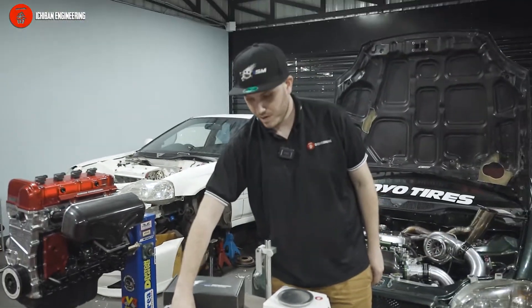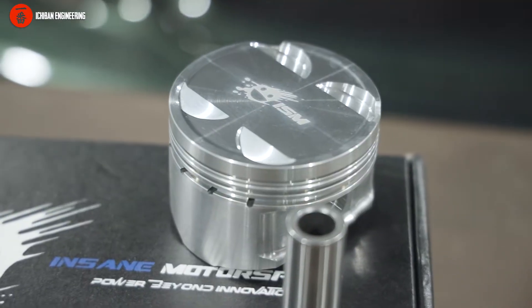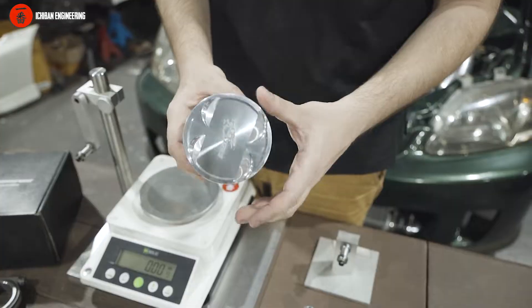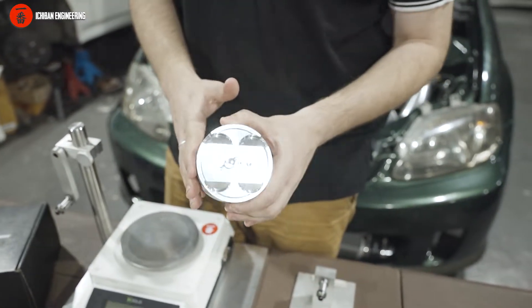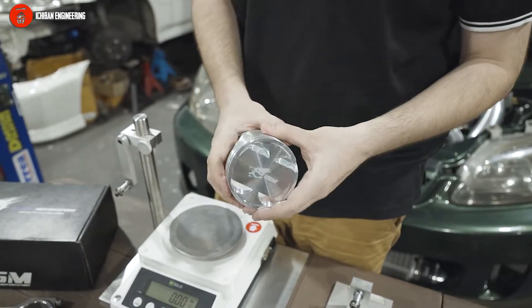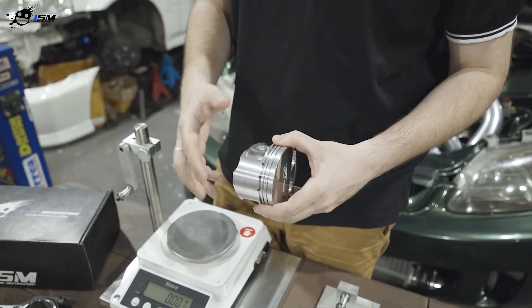An important thing about our pistons: these are aluminum pistons — like in most performance instances, they are forged 2618 aluminum. As you can see, these are 2JZ pistons at 86.5mm. Other than the normal things you get when ordering, most suppliers say it's an 86.5 bore but it's actually not — you have to measure it yourself and send it to the machine shop.